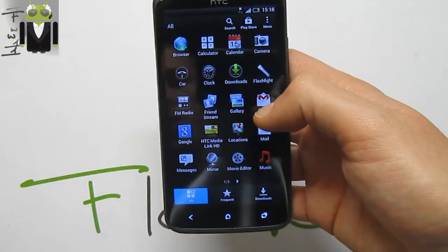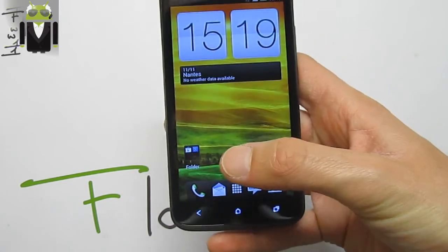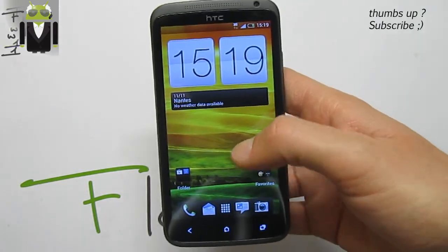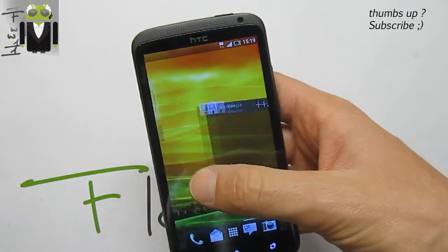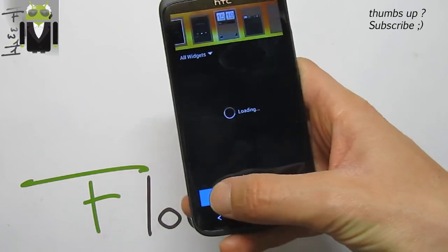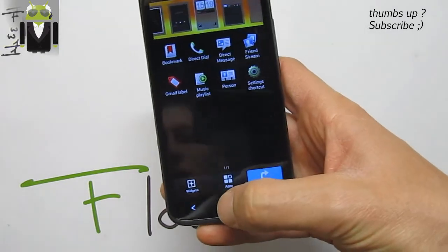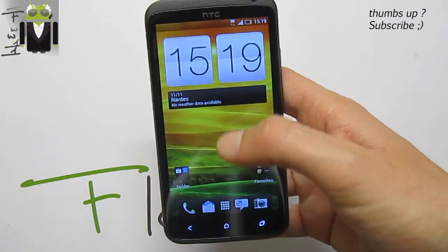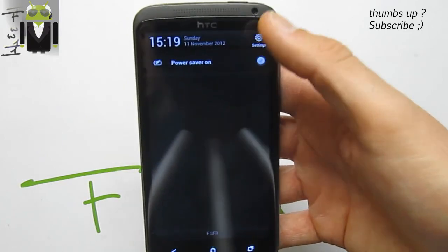We also get different HTC applications. As with previous versions, you can use different themes for this Revolution HD. There is Antutu scoring also, and with a long press we get the different application widgets and shortcuts we can add on the home page.